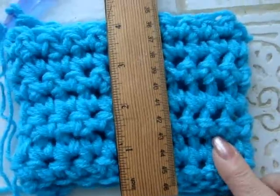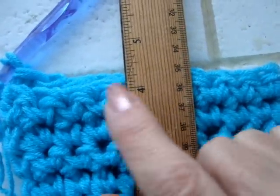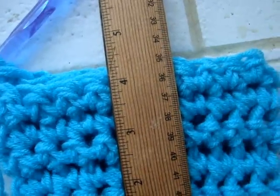Since this is going to be for a newborn baby, I've worked until my work measures four inches. And now I'm going to begin to decrease for the top of the hat.